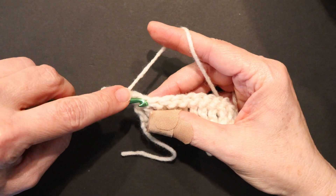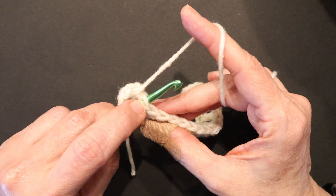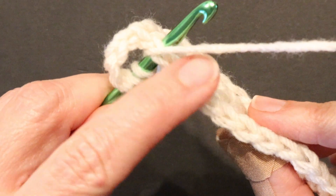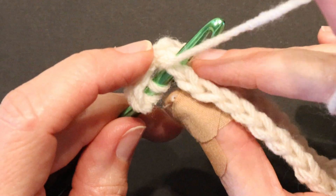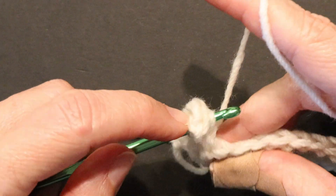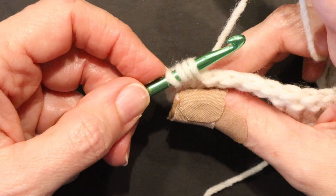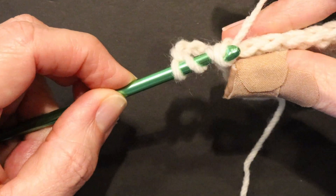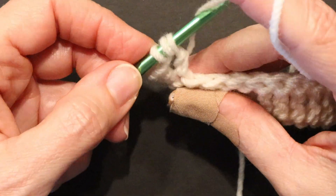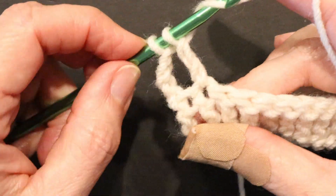Wrapping the yarn twice, going into the second stitch. Remember, you'll know you're going into the right place if you're going into the V. When you turn your work facing up, you'll notice all these V's along the top. Put your hook in through the V, pull your yarn through — 4 loops are on your hook. Yarn over, pull through 2. Two loops are on your hook. Yarn over, pull through 2. Two loops are on your hook. Yarn over.